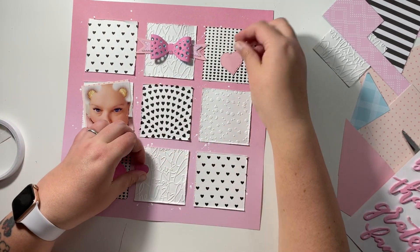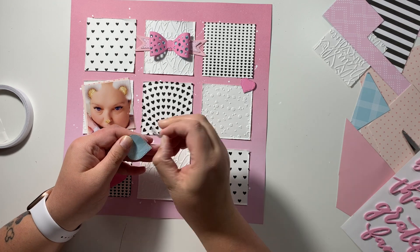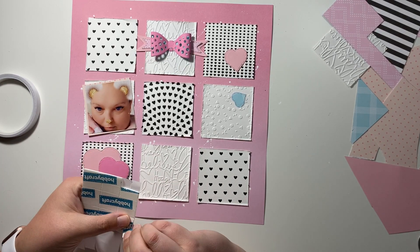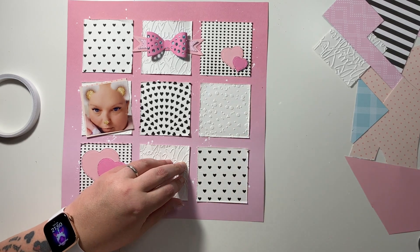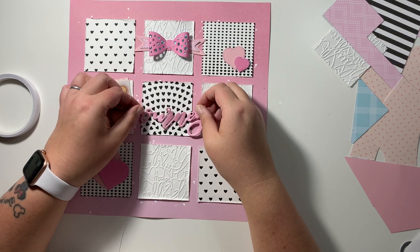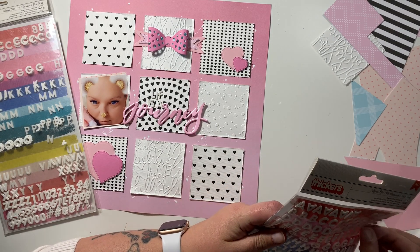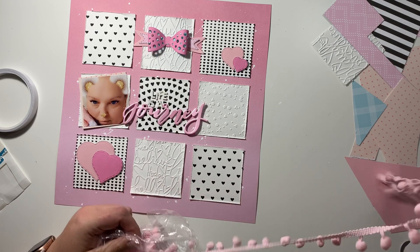Now looking back at this layout as I'm doing the voiceover, I really love how the embossing folders have added so much extra texture to the layout, so I'm definitely going to get my embossing folders out a lot more on my scrapbook pages and also the texture paste as well. I do shy away from mixed media a bit - I get scared with it because for me it never turns out how I expect. I'm very self-critical when it comes to using mixed media products, but I really am happy with the way that the stenciling turned out on this layout.